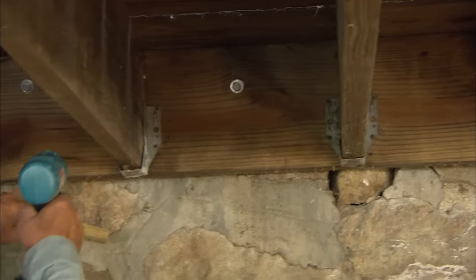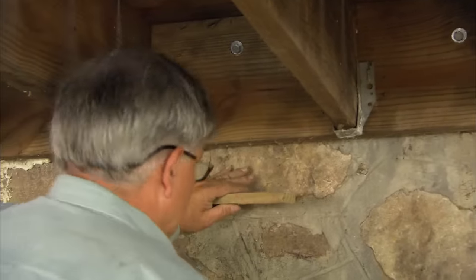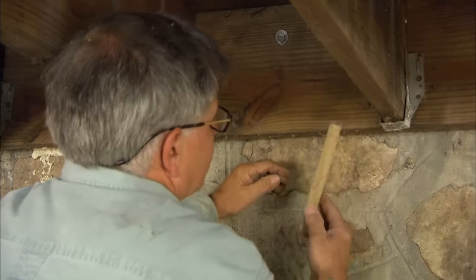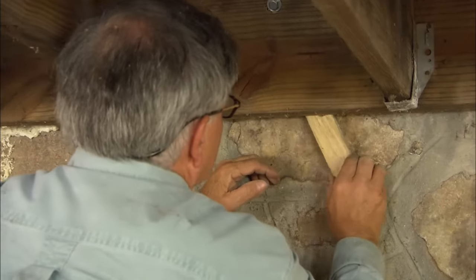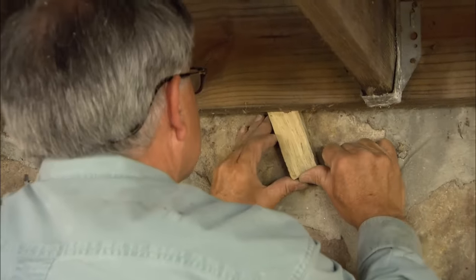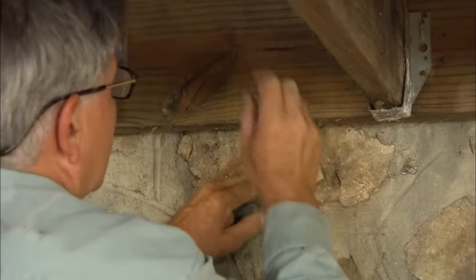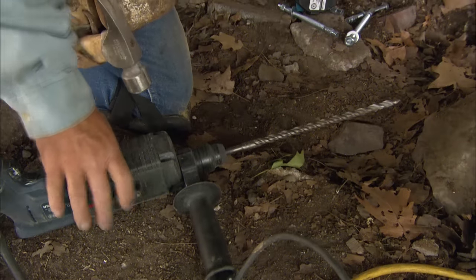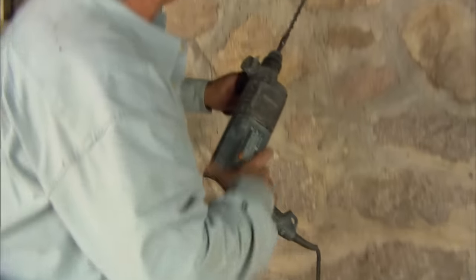I'm going to drill another hole in the bottom of the ledger. There's a space behind the ledger, so to make up for that I've made a pressure-treated filler. I'll drill through the ledger and through the filler so that when I tighten up the masonry fastener it won't split the ledger. Using a masonry bit, I'll drill a half-inch hole into the foundation.